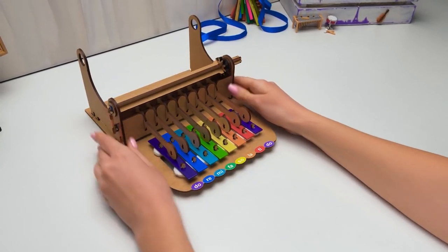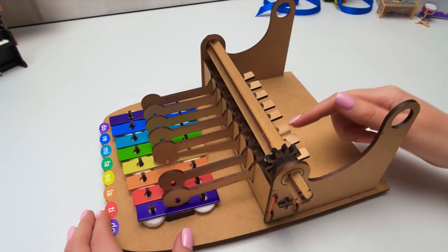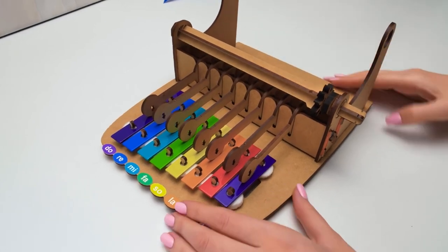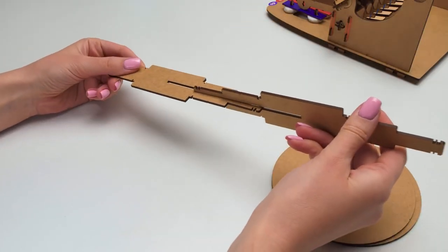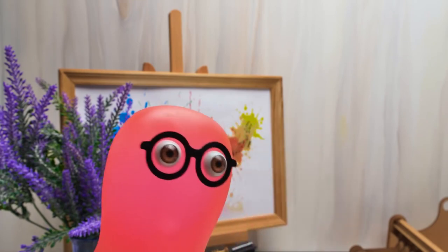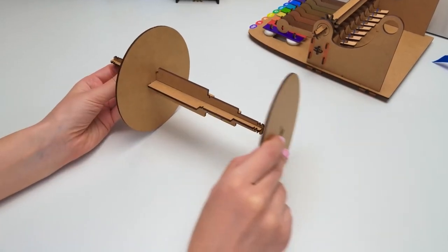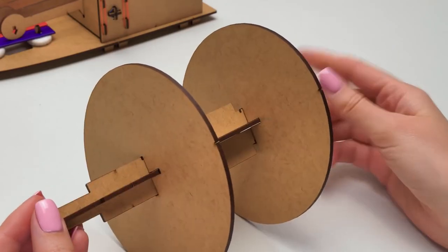Let's attach it to the base like that. Check how it works. It's so cool, right? It's time to make the central part of the craft. It'll be round because it'll be spinning. I can't imagine how long it takes to write music for the classic organ. Actually, not that long — professional musicians used to write a new composition every week, but that was their job, so they had no choice.